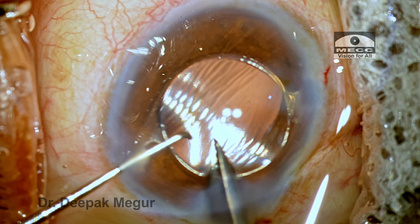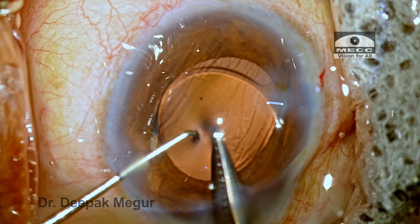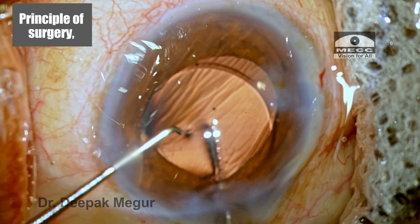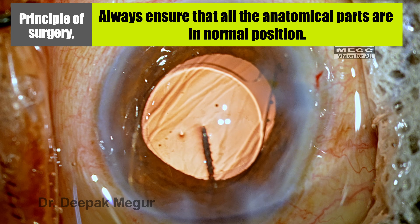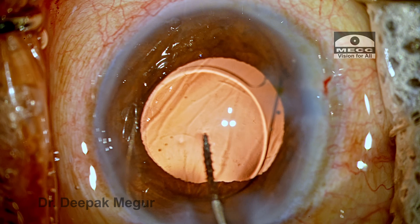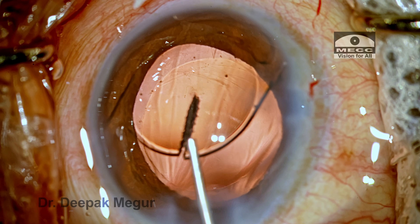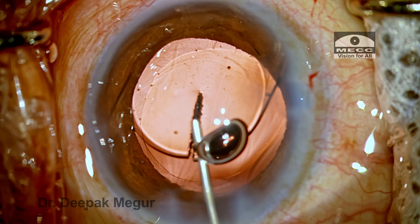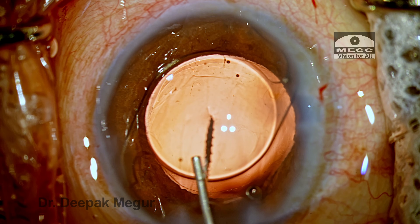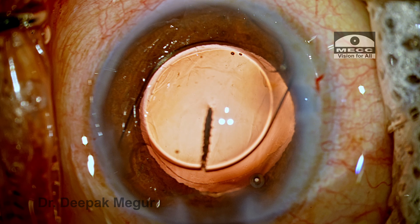Because I saw the corneal folds and felt uncomfortable, I didn't go full thickness through and through — I just made a partial cut and came out. The idea was to replenish the OVD in the chamber. Remember the basic principle: always ensure all anatomical parts are in their normal position. Whenever we see a compromise, come back and restore everything to the right place. The OVD is now replenished — you can see the cornea is taut and the anterior chamber is well formed, giving enough space to maneuver.